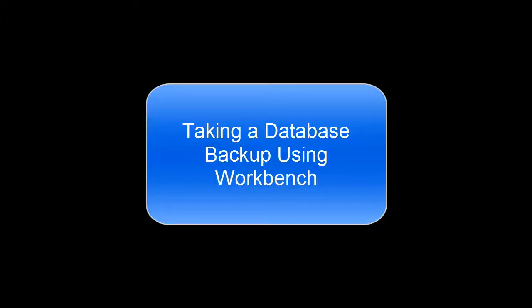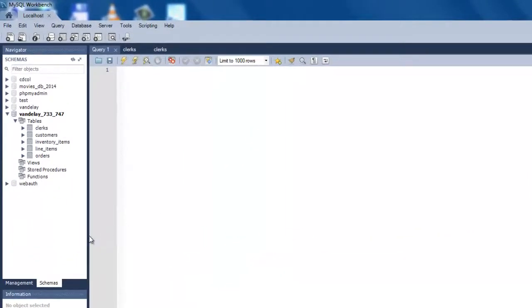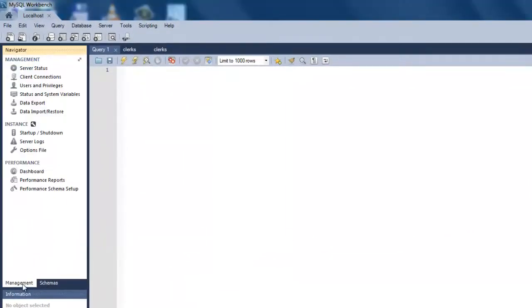This video will show you how to take a database backup using Workbench. After establishing a connection to the server in Workbench, click on the Management tab.